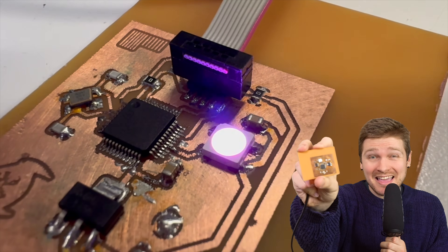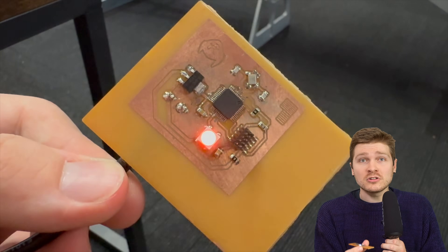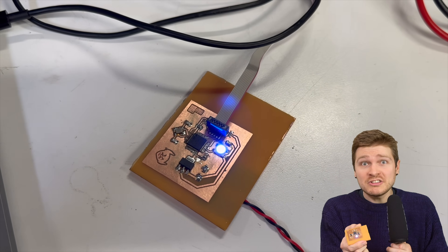I made this PCB on an SLA 3D printer. This is a fully-fledged working PCB with a microcontroller, an LED, firmware, and 0.5 millimeter pitch ICs. This is the real deal - a full circuit board. I didn't actually print this layer by layer like 3D printers normally work; I just used the printer to imprint my design onto copper clad.